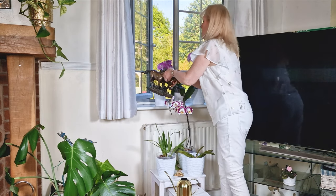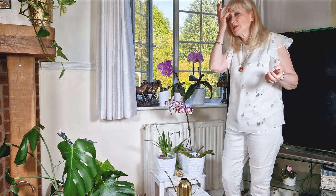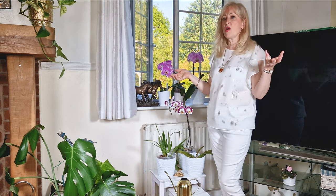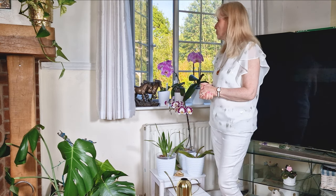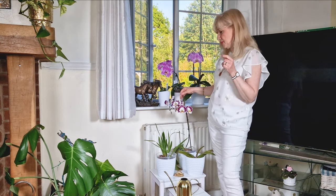Don't worry too much about your orchids being in the lounge, so long as it doesn't get overwhelmingly hot and you've got some air during the day with your windows open. But don't put them on a south- or even a west-facing windowsill directly, because they really cannot take direct sun.